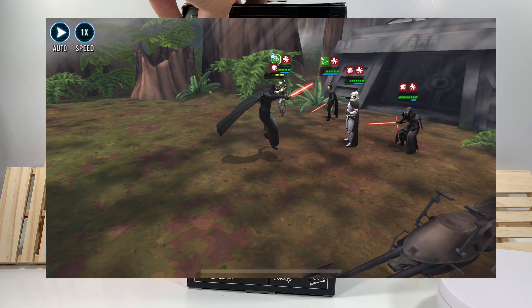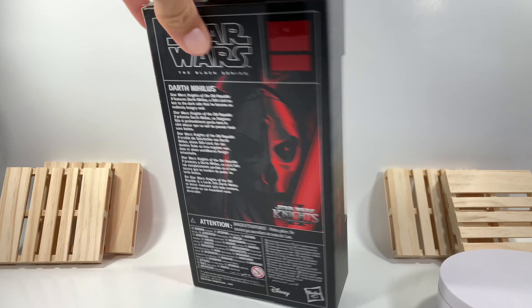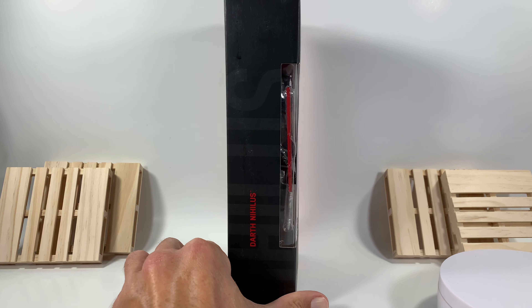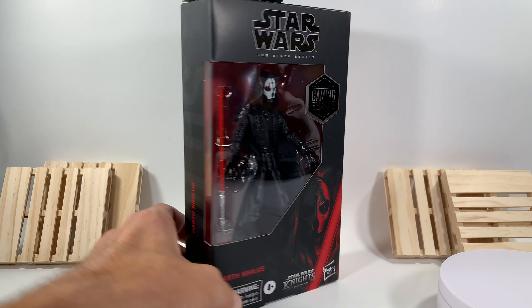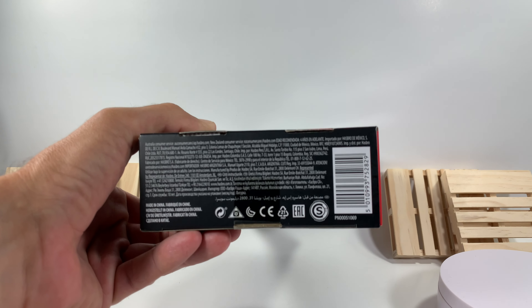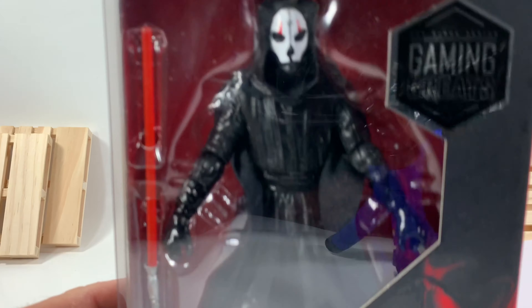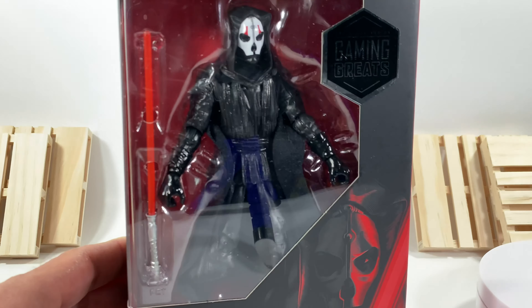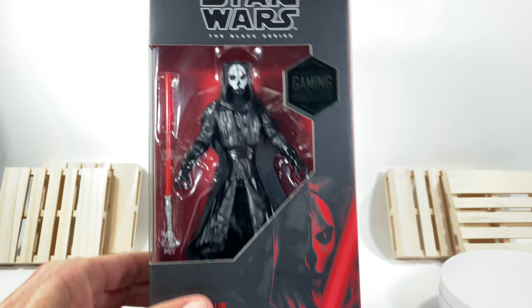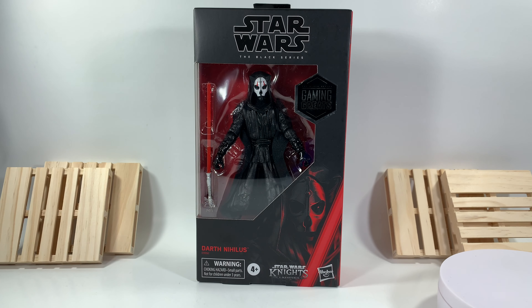Here's a write-up on the back — feel free to pause and read that. It's got some incredible box art, nothing on the top of the box at all. On this side of the box it does say Darth Nihilus, and yeah, it's just red on that side. Here is your barcode and a bunch of choking hazards, but yeah, that box looks great. If you want to keep them in the package you definitely could.